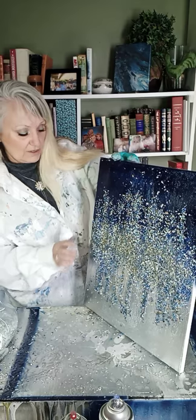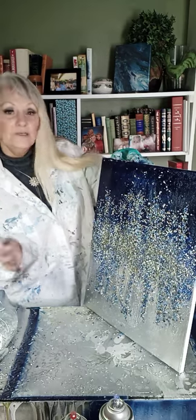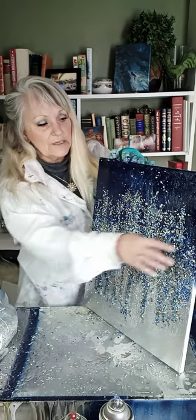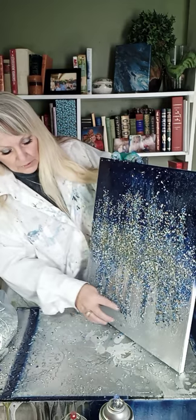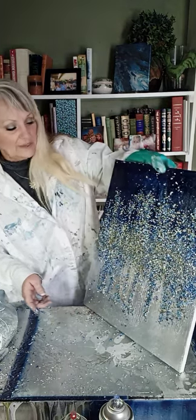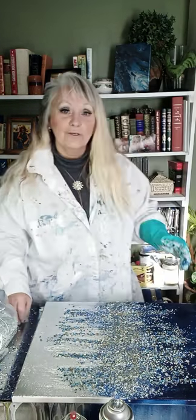If you're going to have it by itself, finish the sides. If you're going to try to put a frame around it, then don't finish the sides. It depends on how you want the end product to work out for you. I'm just going to keep working with it and see how we do — make it something fun that I can either give away or hang on my wall. It'll sit here in my art room for a while.